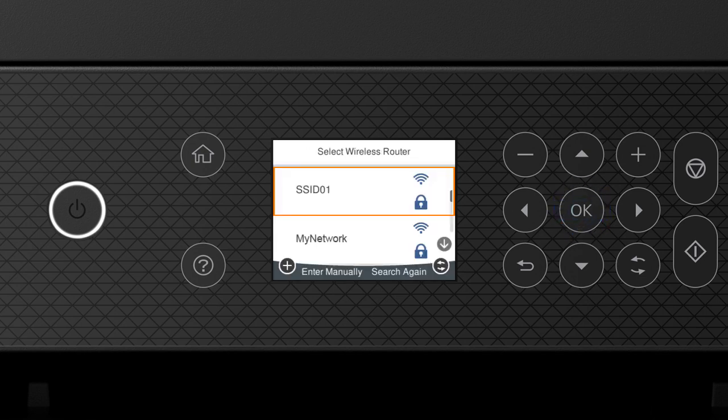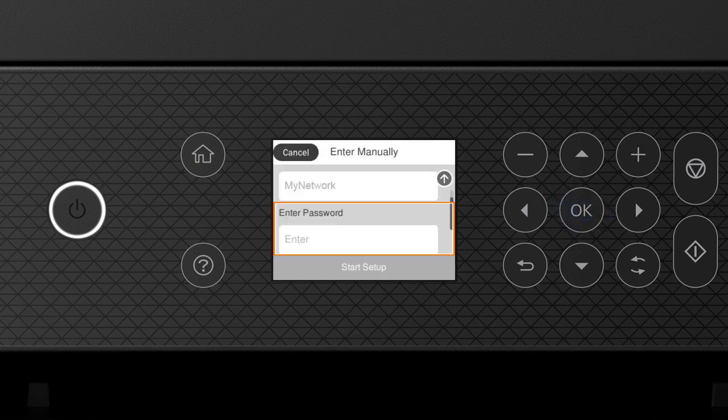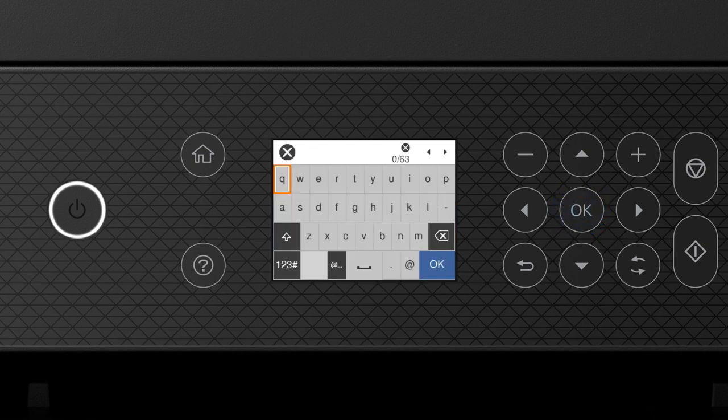Press the up or down arrow button to select your network's name, then press OK. Press OK again to select the Enter Password field. Enter your wireless password by pressing the arrow buttons to highlight a character and pressing OK to select it. If your password contains upper or lowercase letters, be sure to enter them in the correct case.